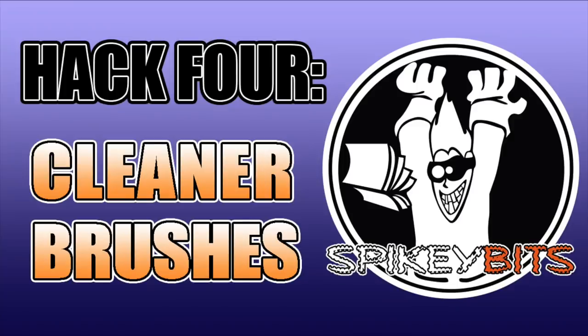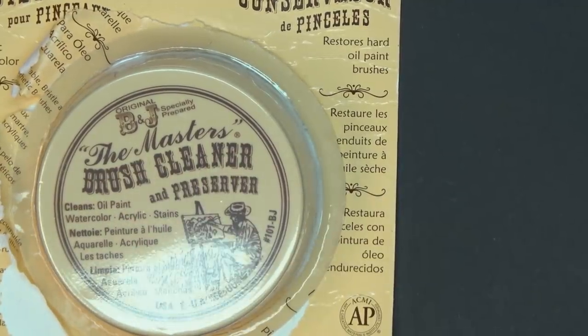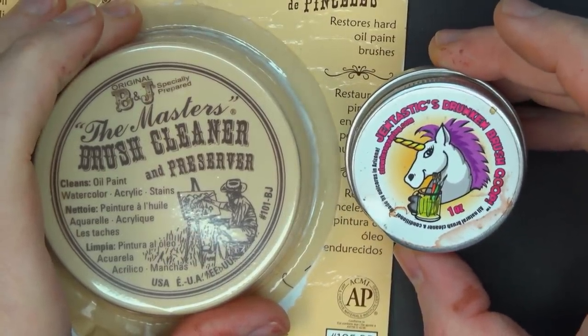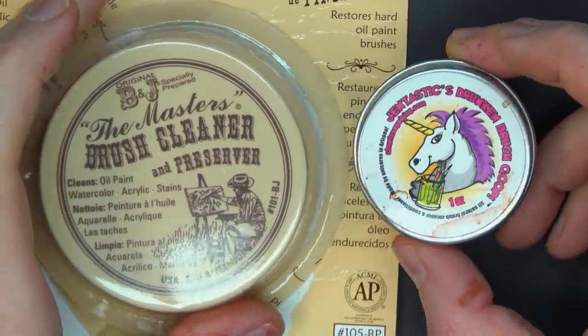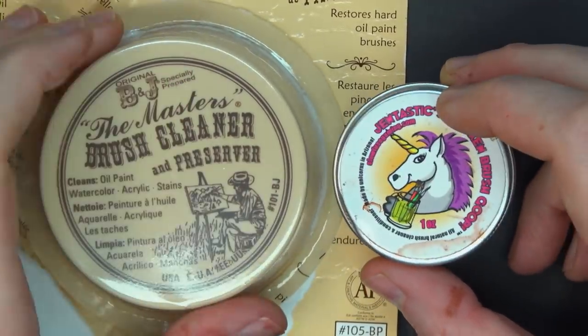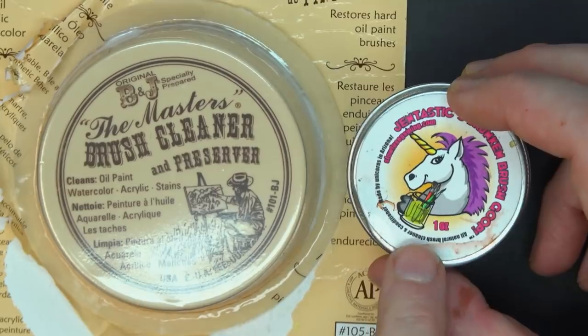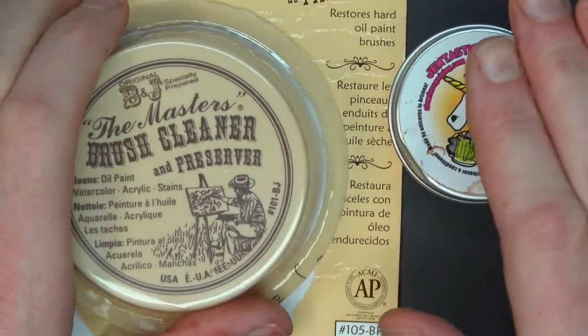Hobby hack number four is something a lot of folks don't think about: a brush cleaner. Up until about a year ago, I'd been using the Master's Brush Cleaner for 10 to 15 years. But then Slow Fuse came out with Gentastic's Drunken Brush Goop. If you're a Patreon supporter or have received shipments through our Twitch giveaways, you've probably gotten a sample. It's far cheaper than the Master's cleaner. Both work, but the Gentastic brush cleaner is noticeably better.